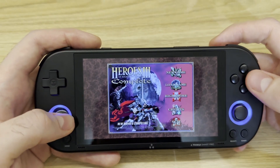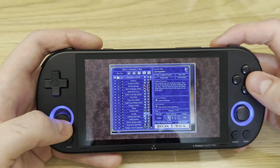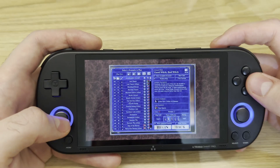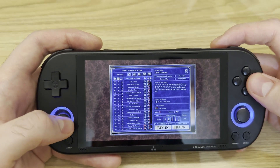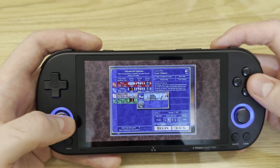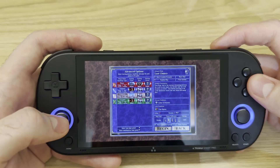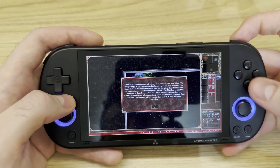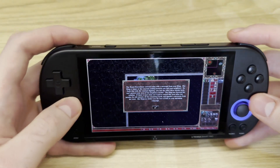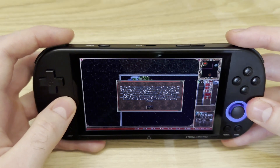Let me turn the volume up — and here we are. Alright, let the game begin. I'll show you some of my button mappings: for example, I've mapped Enter to the right trigger and Escape to the left trigger.